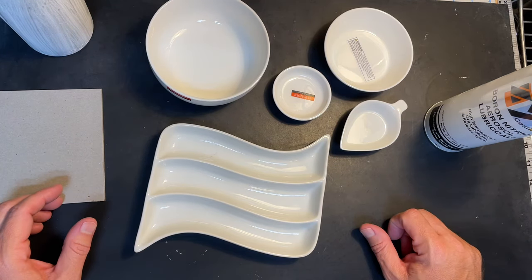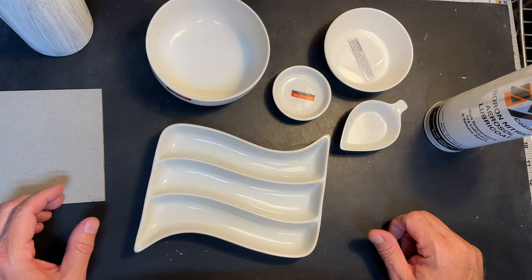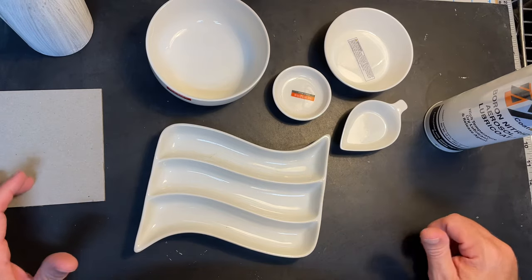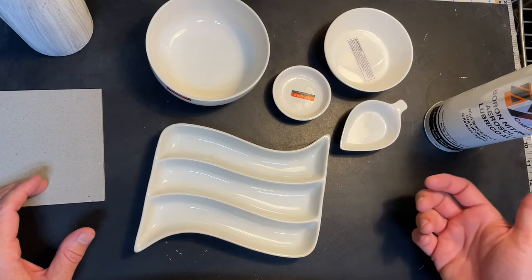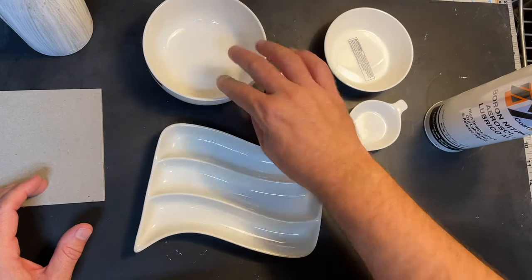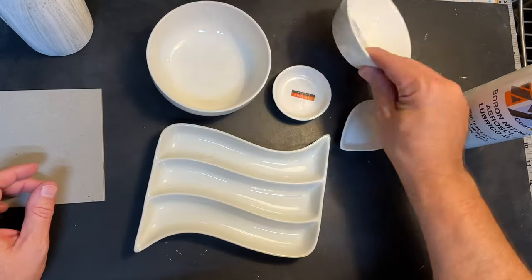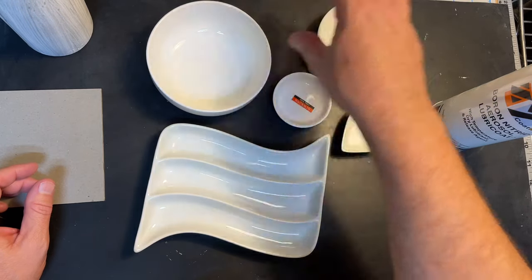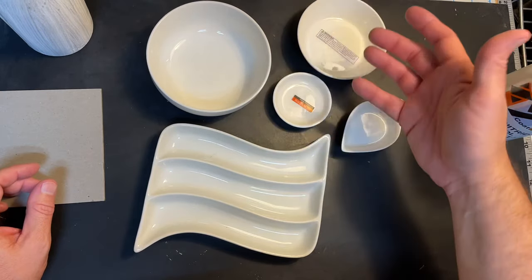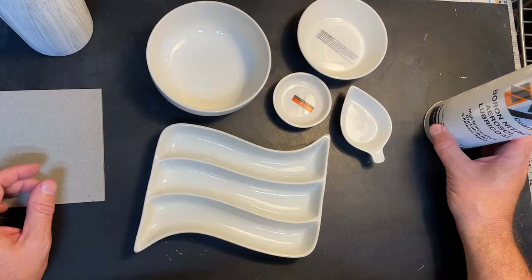I was also at a store called Daiso — Kathy Bidler turned me on to it. You may not have it where you are; it's basically a Japanese dollar store, kind of like a Japanese version of Five Below. They had a number of pieces I thought could make nice round casting molds, so I bought a couple of bowls. This little teardrop shape could make a nice pendant or an element fused into a bigger piece. I'm going to spray these with zip now.